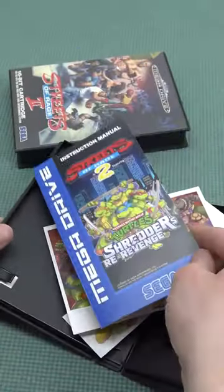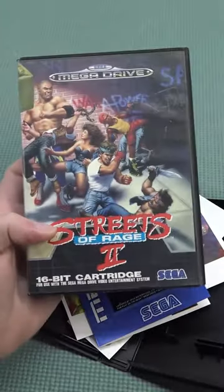Let me know in the comments — what do you prefer: homebrew games, or do you just want to play the original Street of Rage 2?